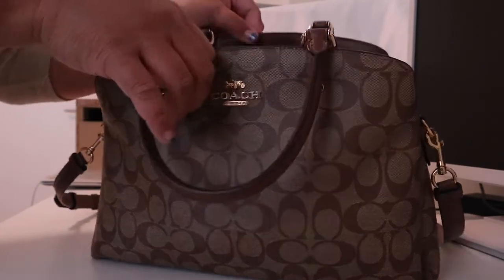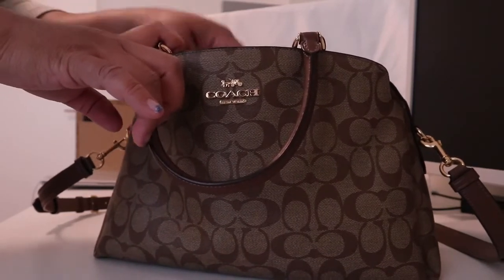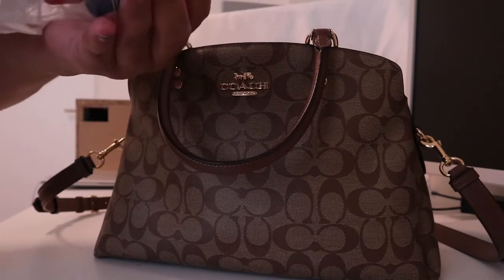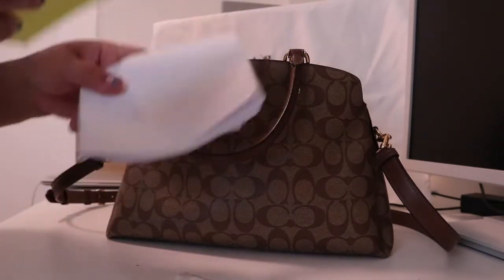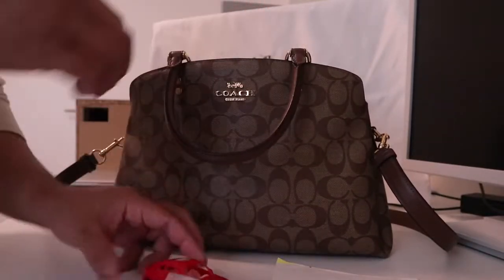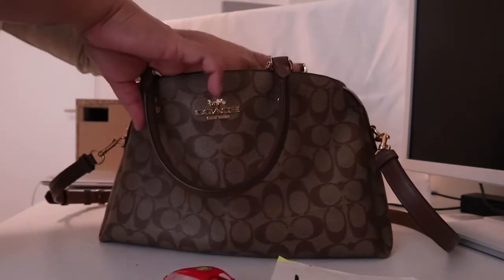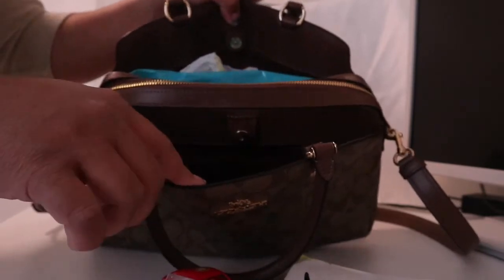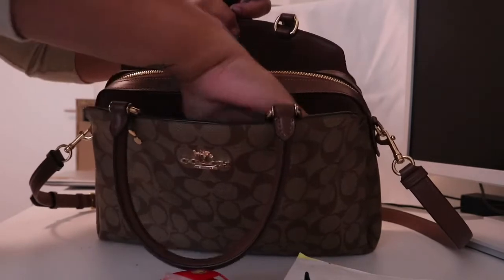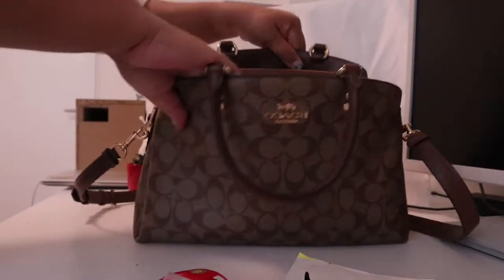I already packed this with things so we can save time. So I have some items for emergency boredom — I have pens, some sheets of paper, and some toys. I think it's Lego or something like that. Then I have a pen for myself. It has pockets here — it doesn't have a zipper but this compartment has a pocket, so my lip gloss and lipstick can fit in.